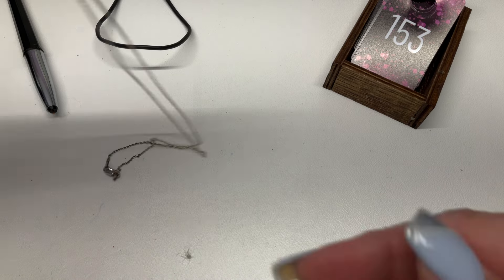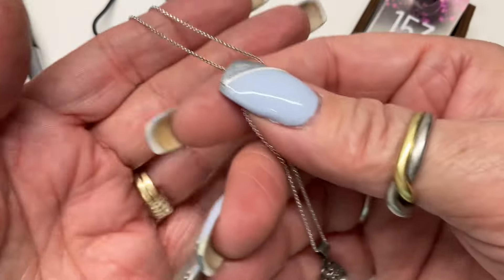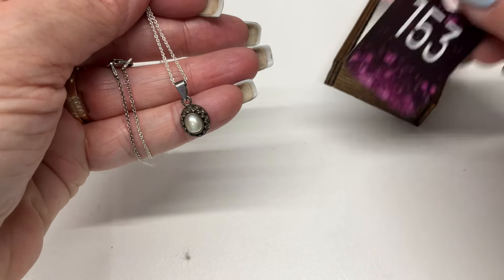The studs are really hard to hold — any other studs? Okay, we have a little pearl necklace — super pretty, I love how raised up it is, on a nice chain. Gorgeous — $18.